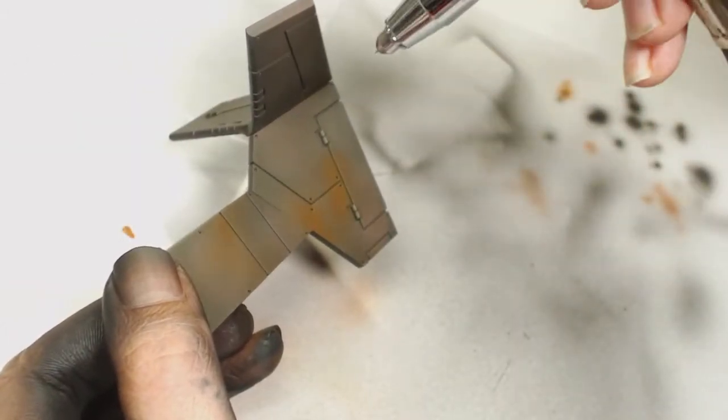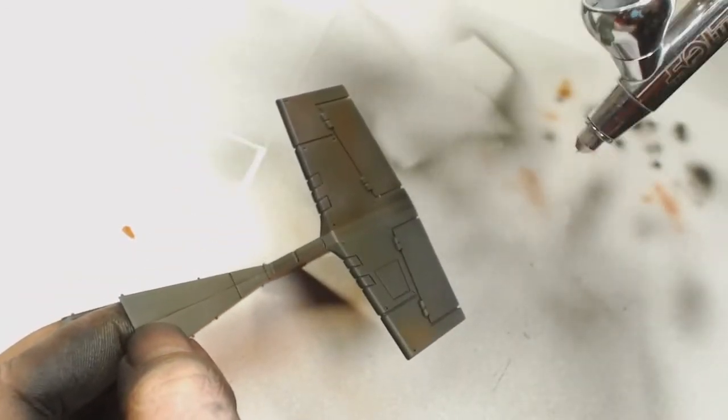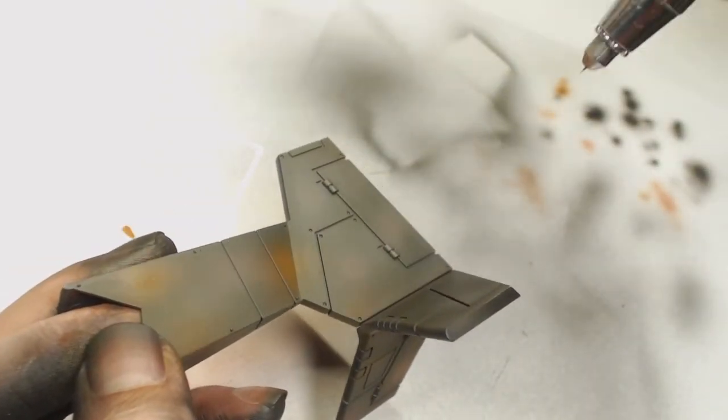Then we're going to use Games Workshop Mournfang Brown because that gives a lovely orange rust effect, and again that's going on in patches as well. It's pretty watered down so it blends with everything else. You can bring that up as high as you want or as little as you want — you could just do a block of color, burnt umber or Mournfang Brown.